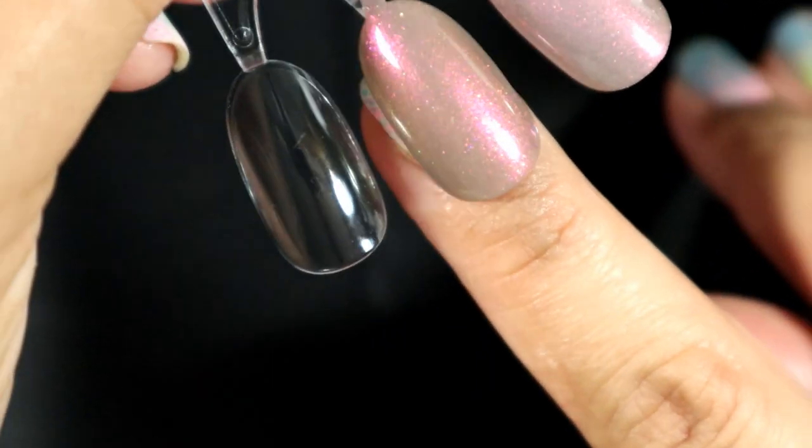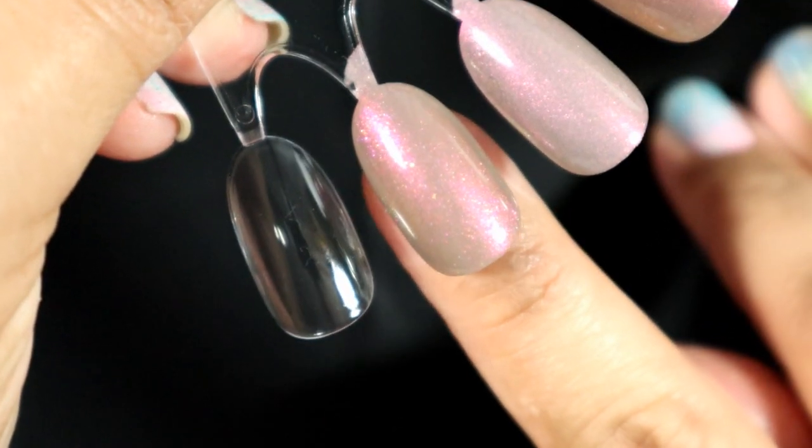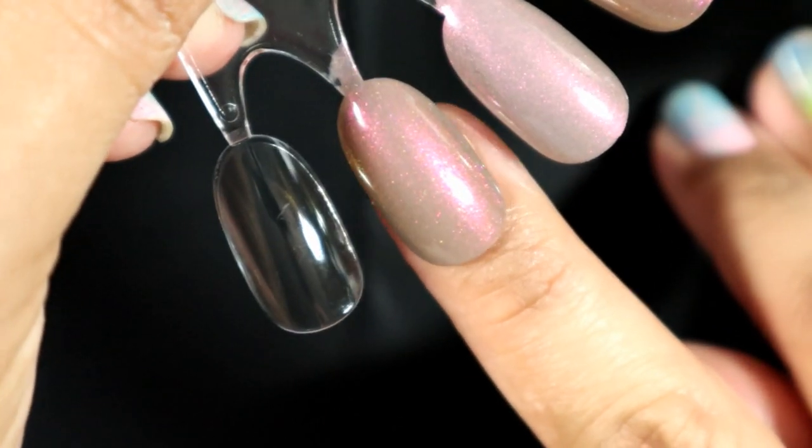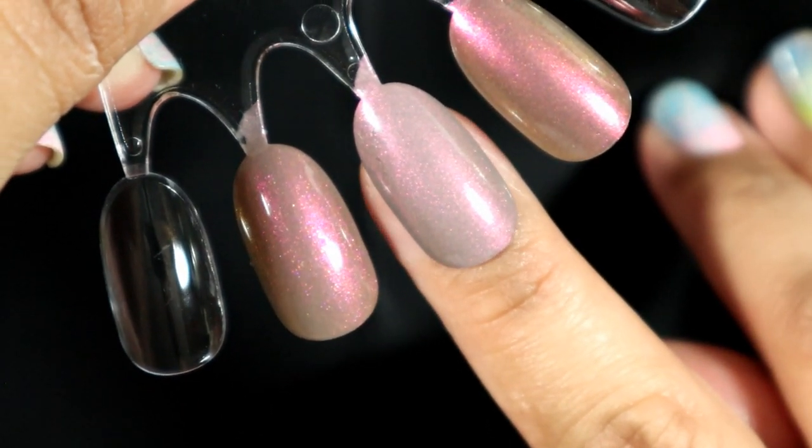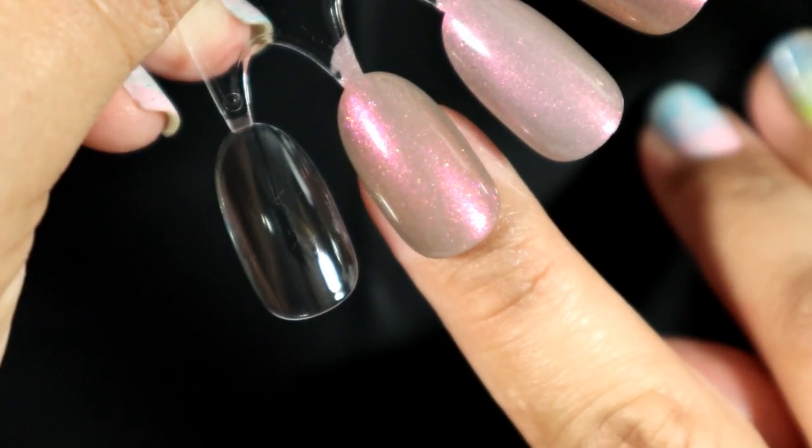I like it a lot better than just the Sorrel by itself. It's still not my favorite just because I feel like it matches my skin a little bit too much — I don't know how to explain that. This one I just like a little bit better; it stands out a little bit more. But that's really pretty.